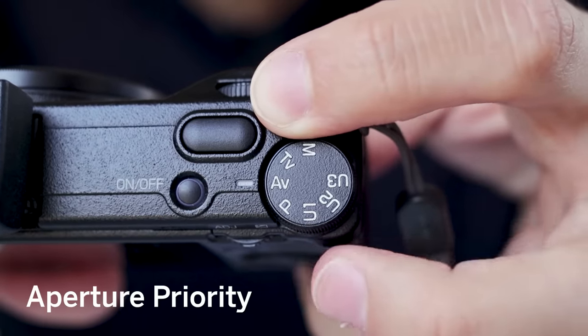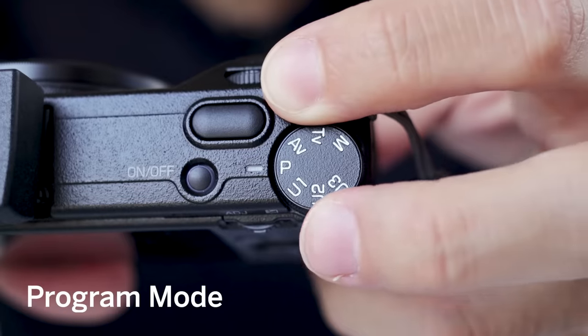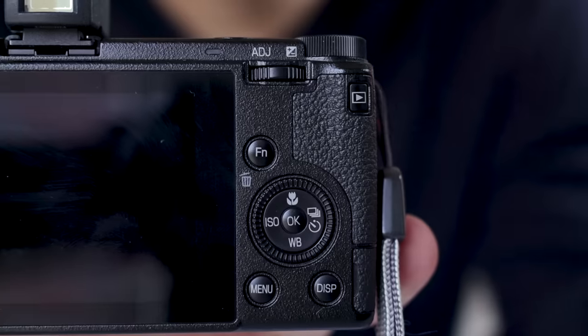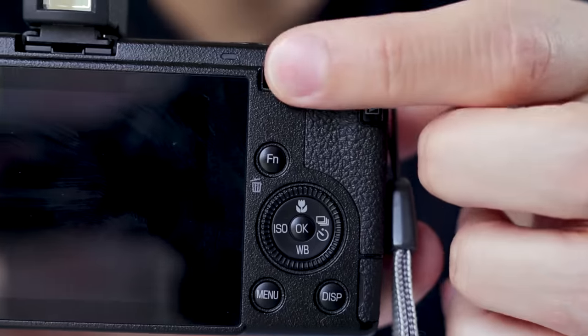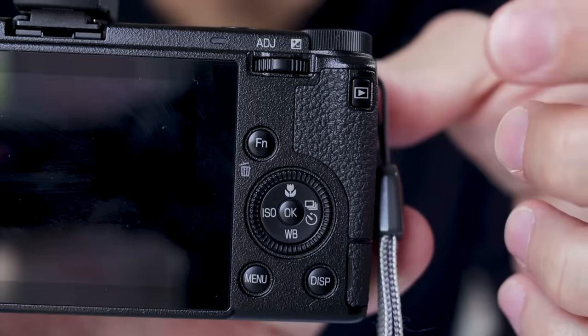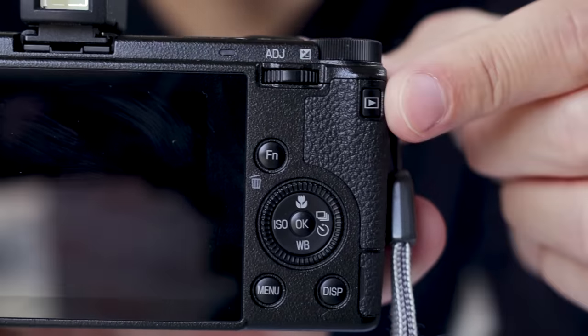We have manual mode, shutter priority, aperture priority, and program mode, and then the user modes. The user modes are the most important modes because you can assign them to be program mode, aperture priority — anything really. Everything you change inside the camera saves automatically, unless you're using the user modes. For user modes you have to go into the menu and save your settings manually — that's very important.